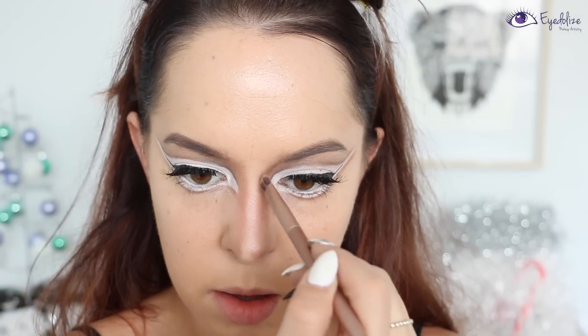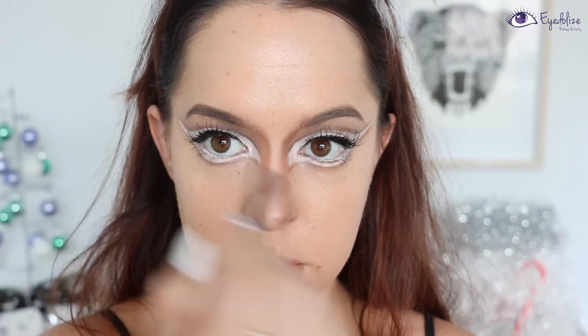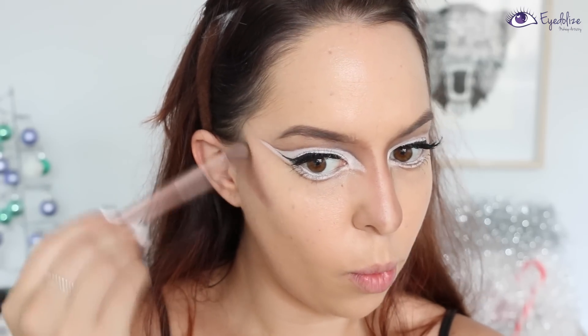I'm applying it down either side of my nose — using the fluffy side of the brush to start, then flipping it over and using the thin side to get a really nice defined line down either side of my nose.